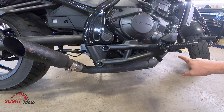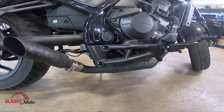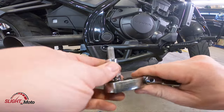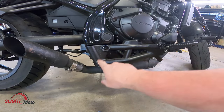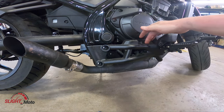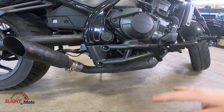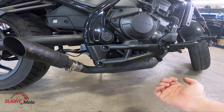Now that the front bracket is done we can start taking this apart. You're going to use an H8 or 8mm Allen and remove these two bolts. Once you remove these two you'll need to transfer over a couple of components — we'll get to that in a second. Take these off and move that down.